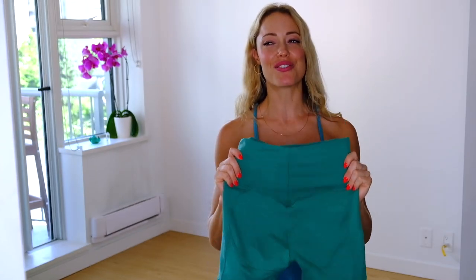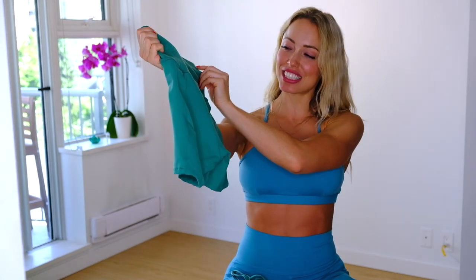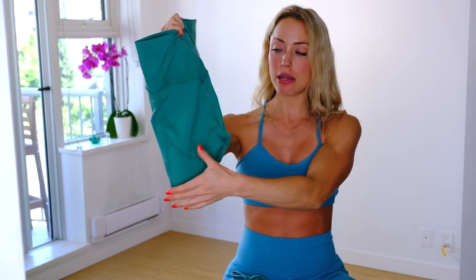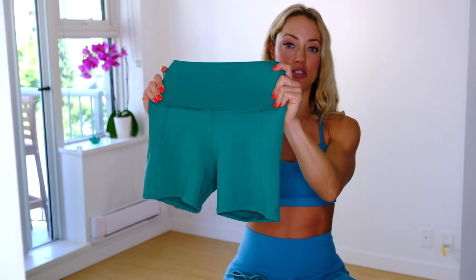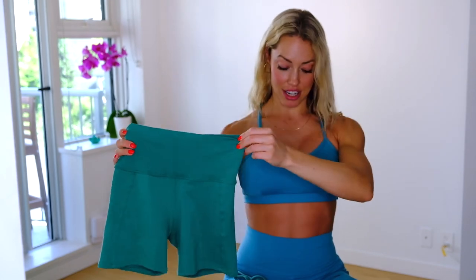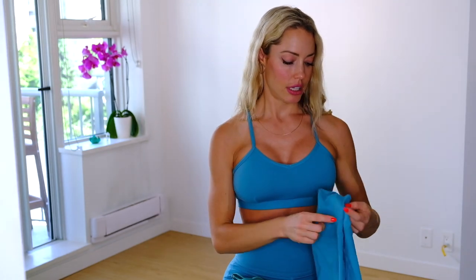I love these little sets — they're really cute and flattering. The shorts are designed to make your booty look good, which is what all Bombshell stuff is about. They have a really nice V-shape design on the back which is really flattering on the bum. Overall the material is really stretchy with a little bit of compression, and I really loved this set in both the green and the blue.